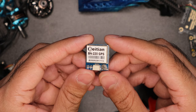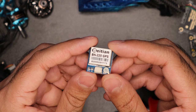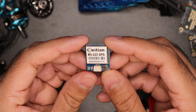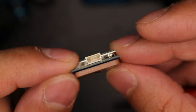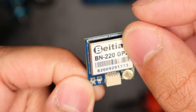So if you're interested, stick around. And just before we start the video, consider subscribing if you want more content like this. If you guys have any other video ideas, please comment down below and I'll try to make one of those ideas. So this is the BN220 dual GPS GLONASS module by Beitian.